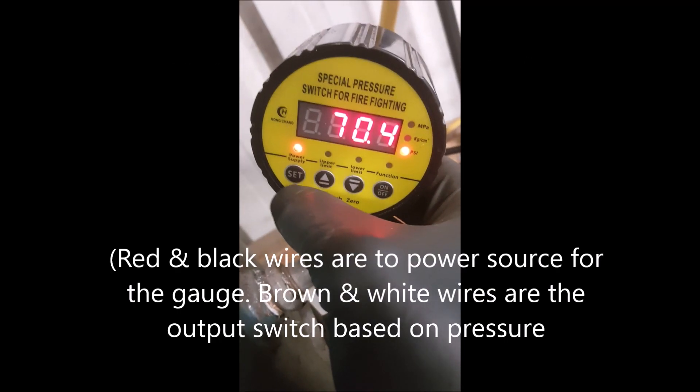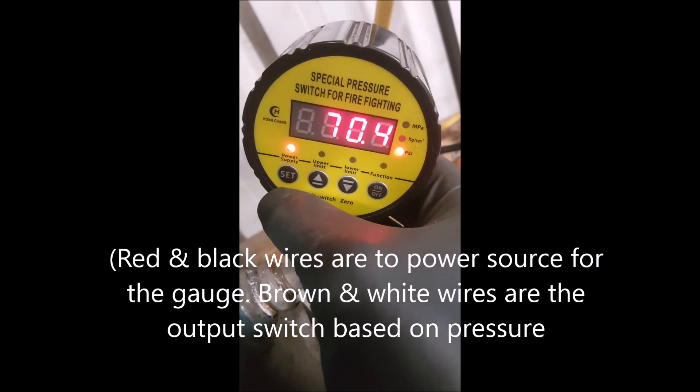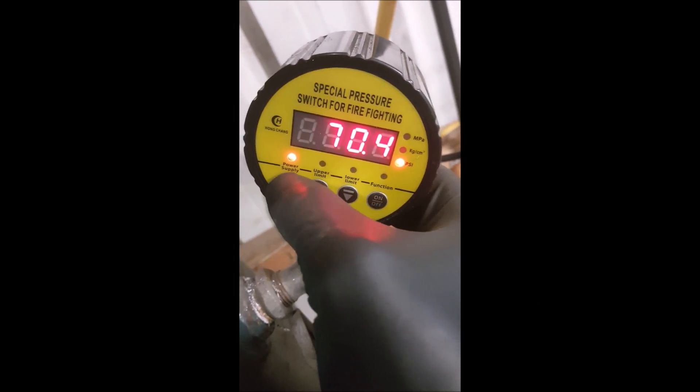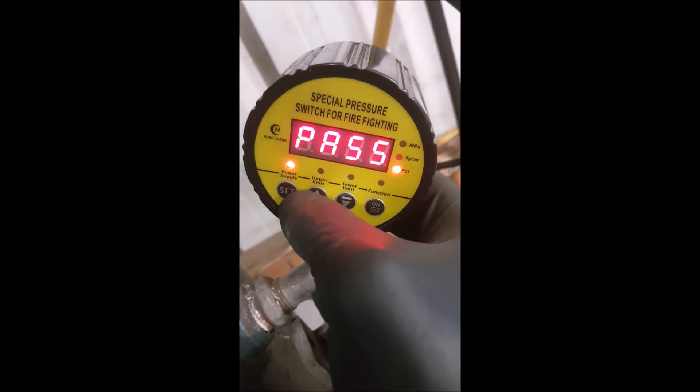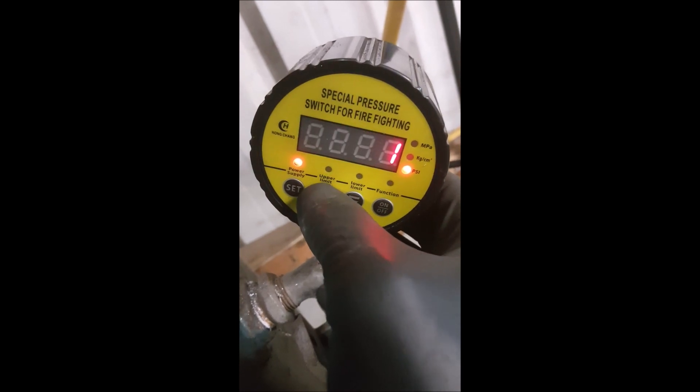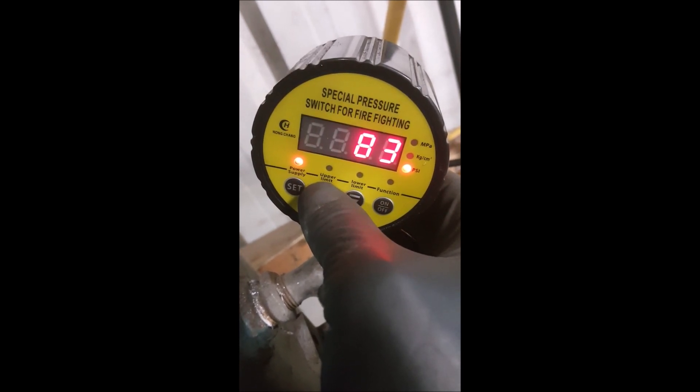There's not a heck of a lot out here on YouTube about this particular model of pressure switch for my air compressor, so I'm going to get into it. Push for the password, make sure you're on PSI — off to the right there — and then put in the password, which is 132.